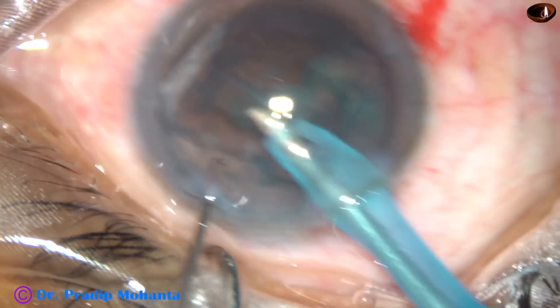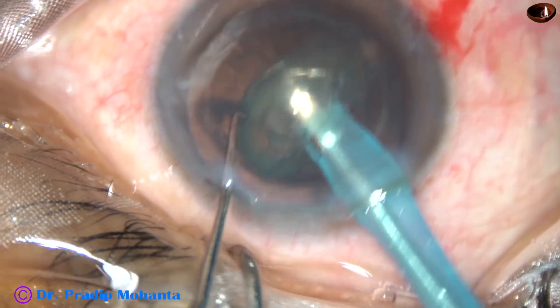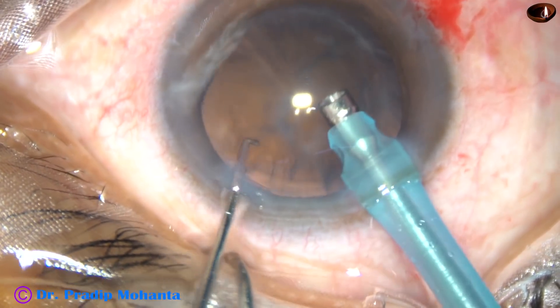Now this is the epinucleus. The epinucleus is mobilized, brought to the center of the anterior chamber, and it is removed.